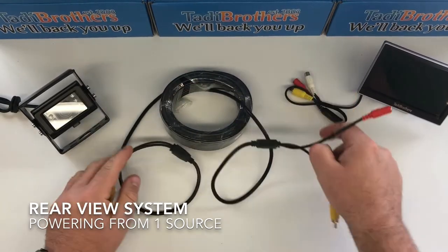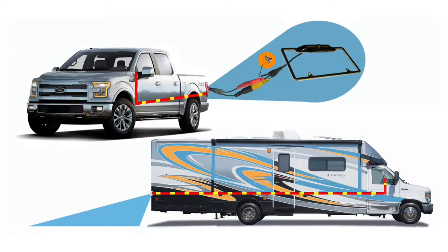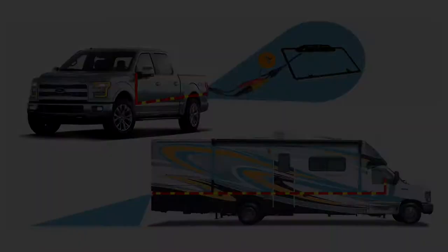This will obviously work if you're going to thread it through an RV, or if you get one of our smaller cables, it is going to work on a truck like you see here. The length of the cables are available from 18 all the way up to 100 feet, and this is how we're going to do it.